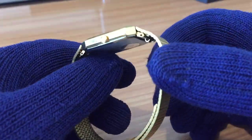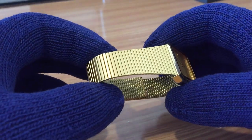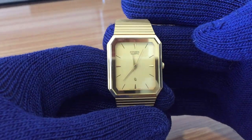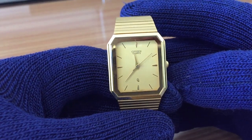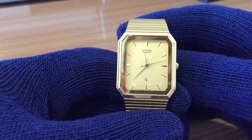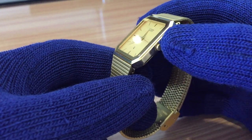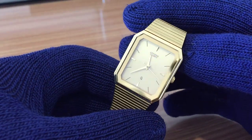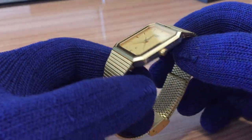It has a gold finish with a stainless steel bracelet in gold finish too — gold dial, gold hands telling hours, minutes, and seconds. That's all the information you get from this watch. The crown is at 3 o'clock, also in gold. It's all in gold — not proper gold, just a gold finish or gold coat.